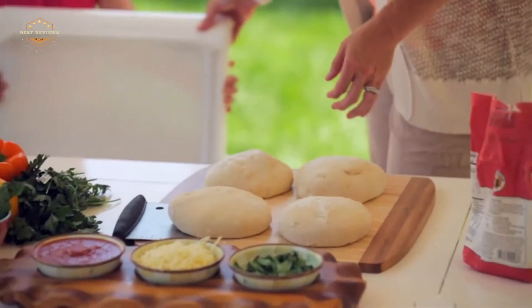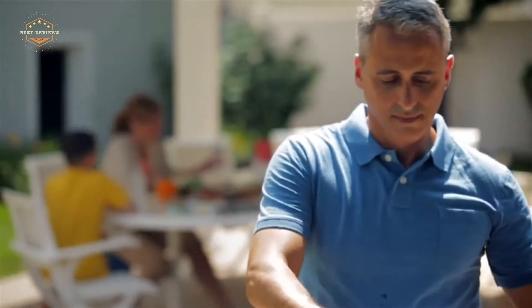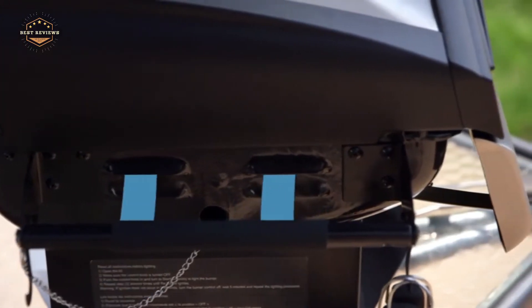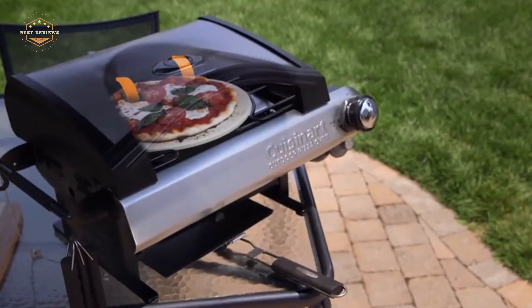What do you think about when someone mentions outdoor pizza ovens? If your answer is that they're too expensive or complicated, then it's time to rethink. Outdoor pizza ovens have come a long way and today there are many affordable, easy-to-use options on the market. In this video, we'll cover a few models in order to help you find the best one for your needs.